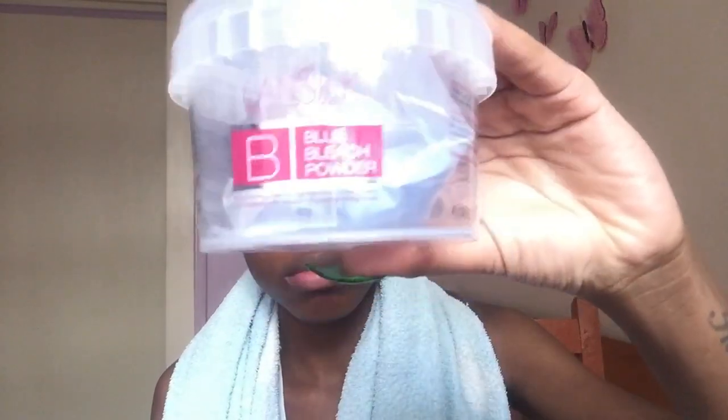Welcome back to my channel. Today's video is just a watch-me color my hair yellow. I didn't record an actual video for this — I wasn't even prepared — but I thought I'd just do something simple, because a lot of people asked me how I colored my hair yellow.